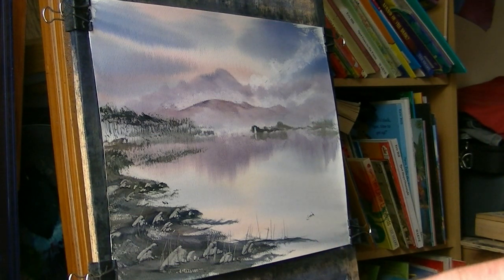And that's another one done - just a simple impression of Buttermere in the English Lake District. I hope you like that, I hope it was worth the wait. Keep practising - any questions, please ask. I'll see you again soon.